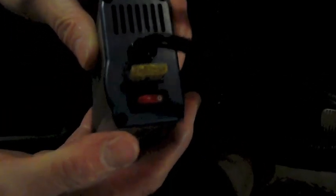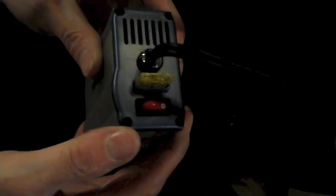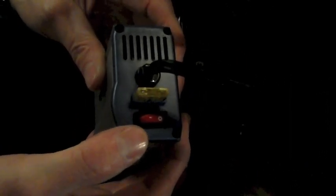Go ahead and plug your inverter into the front of the car — the dash — because that's the one that's going to shut off when you shut the ignition off. It's important that when you shut the ignition off, the inverter shuts off too. If it doesn't, make sure you shut the inverter off manually. The easiest way to do that — just look on the back, it has an off/on switch right here.